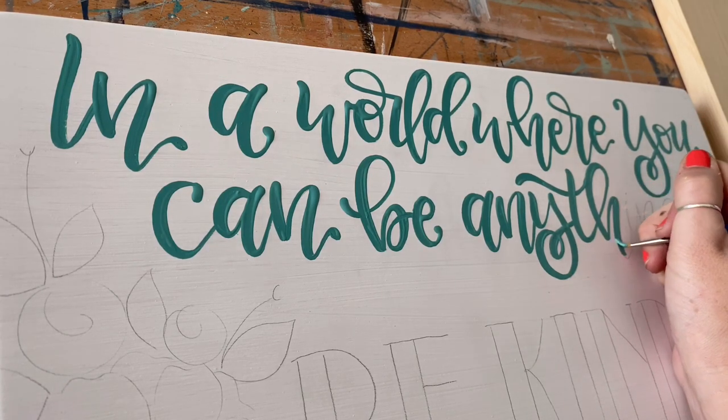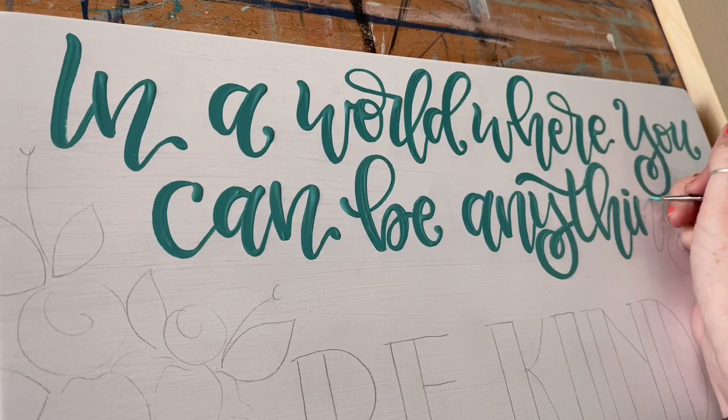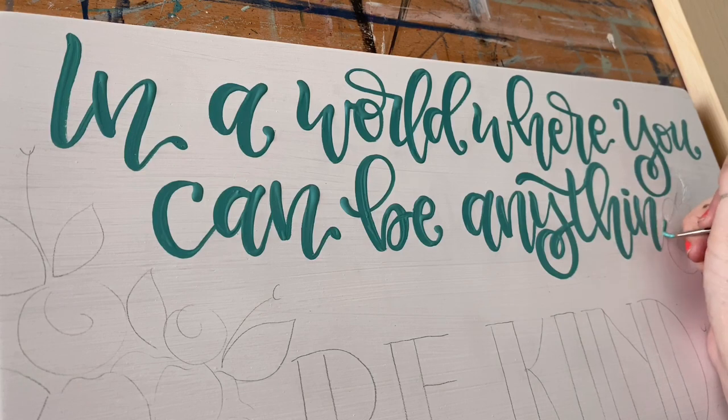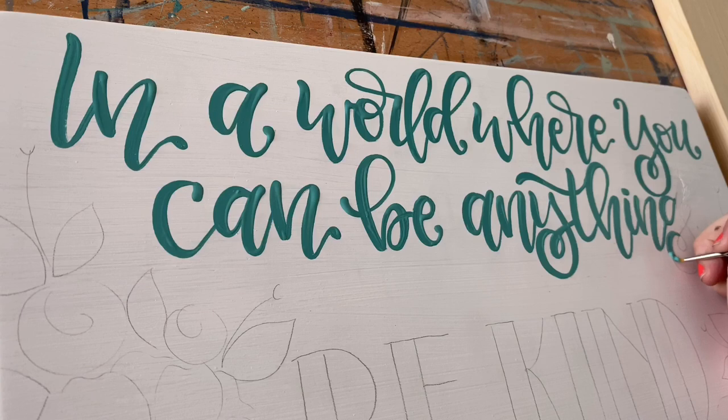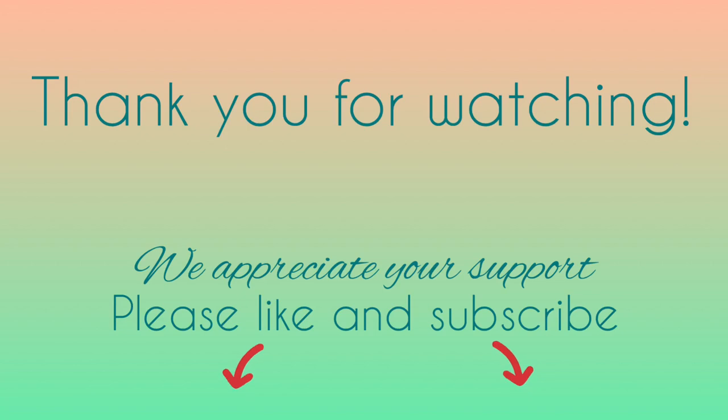Through that practice, you'll be able to really develop your own style — little quirks about your lettering that make yours unique so that people recognize your style and your artistic voice through your lettering. Because really, it is an art form. You're not just painting letters, you're painting shapes and beautiful things that come to life on your canvas.